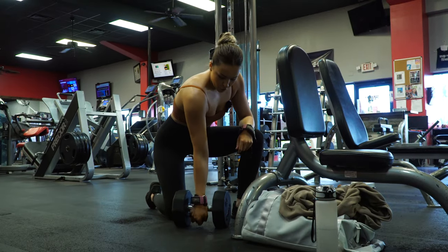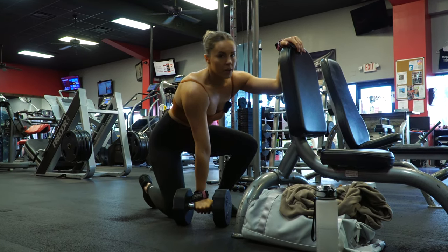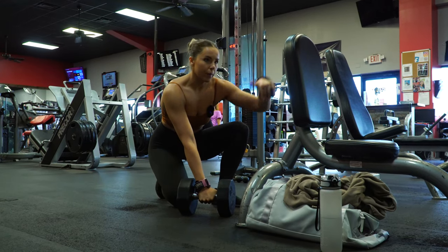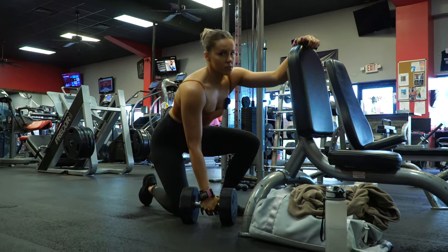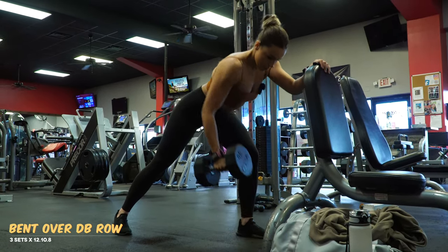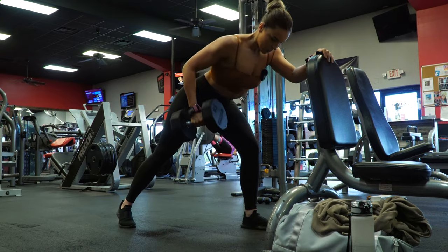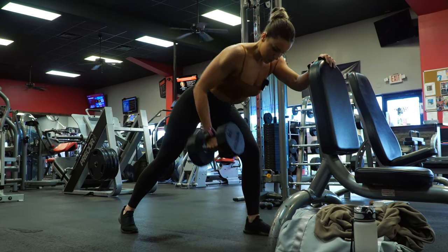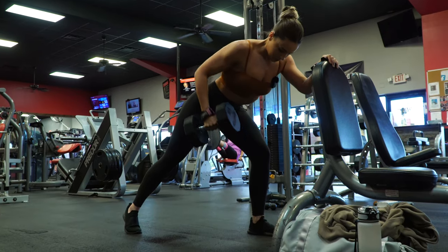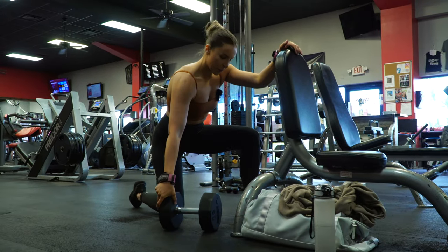We're doing bent over dumbbell rows — 12, 10, 8. The thing that made the biggest difference in my back training was targeting my back in varying angles. You can really get every little part of your back because every angle does a little bit of a different emphasis on your back. I just finished this set so I might be a little winded, but I did want to let you guys know about dumbbell rows — let me give you some tips real quick.